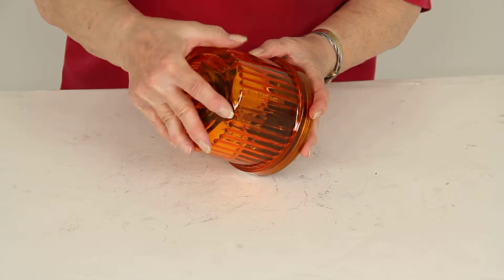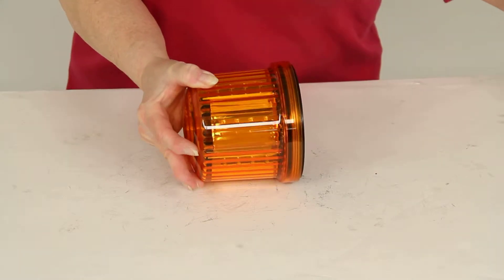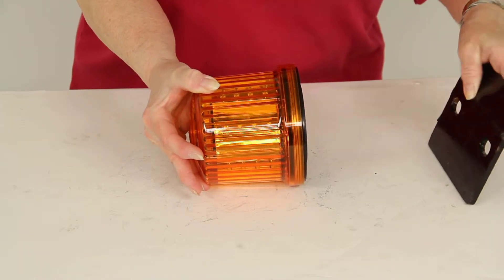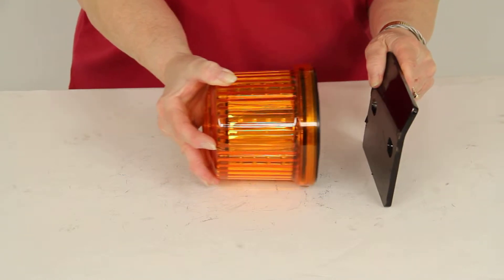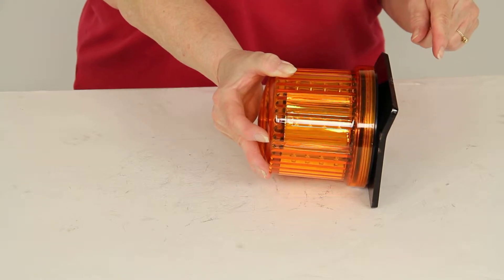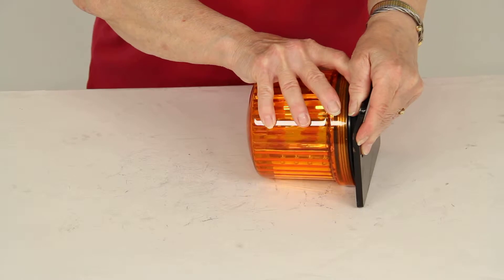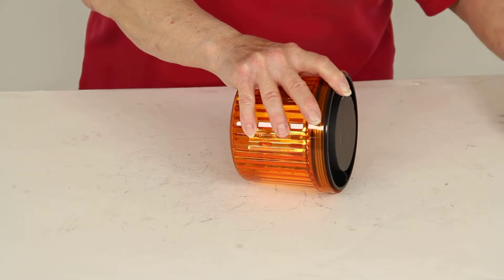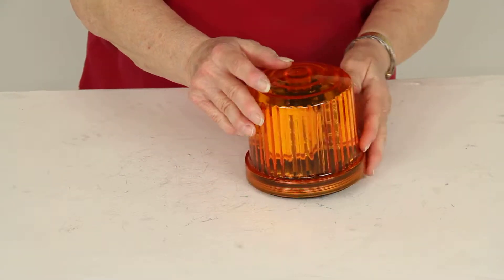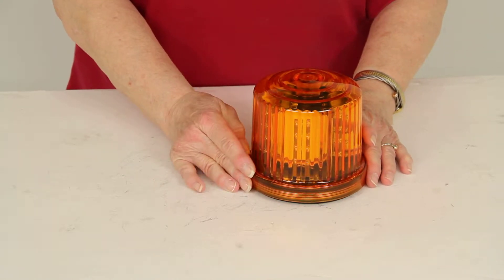This is cordless and it mounts by magnetic power, and it's a very strong magnetic pull. So you can see how strong a pull that has. This is meant to be mounted on the roof, but in practice you can put it anywhere you need to on your car and it will not slide out of position because of that strong magnetic pull.